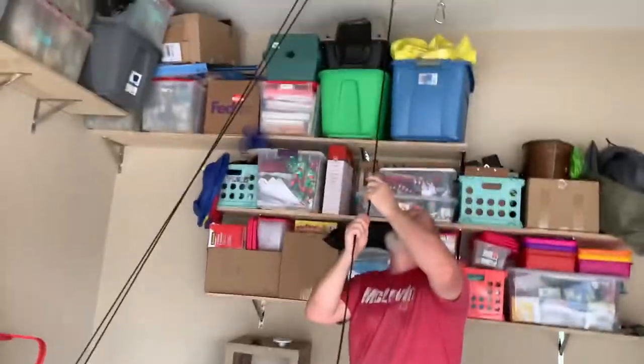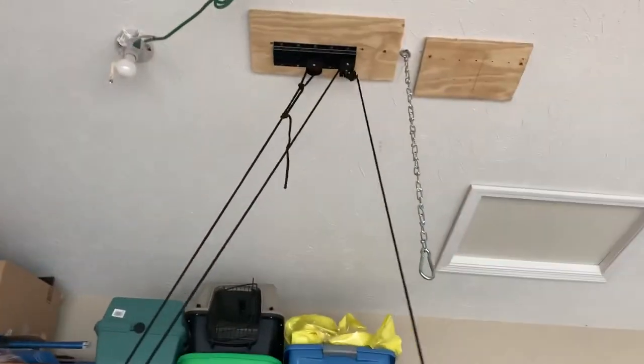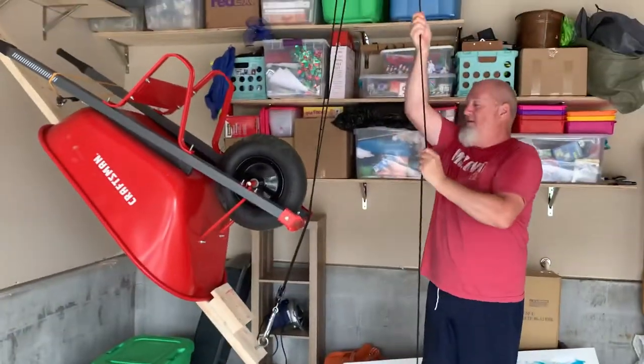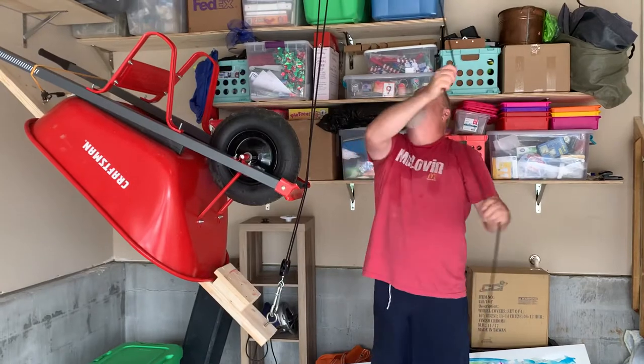Now we're ready to pull up. This has a locking mechanism — when I pull up it'll actually lock and I go hands-free. Now if I come back, it's similar to a line, and up it goes. And lock — see?